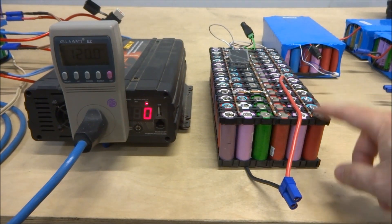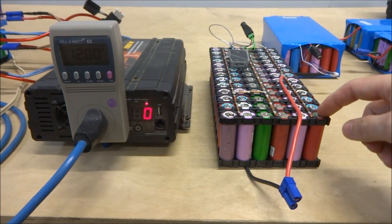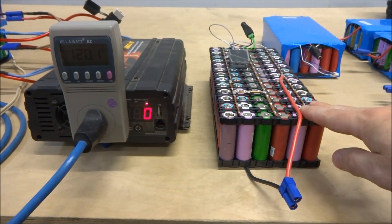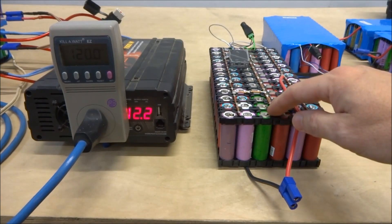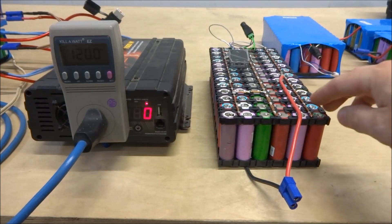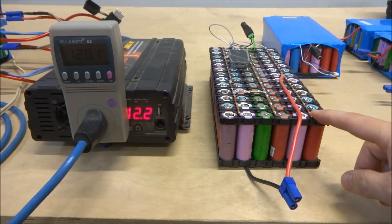I have 26 cells in parallel, so this is one group all together, then another group in the middle, and another group here, so it is a 26P3S configuration.